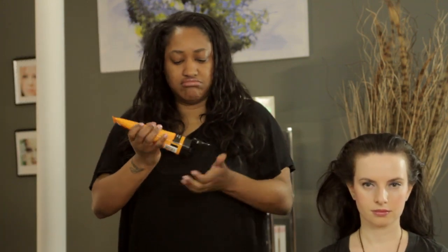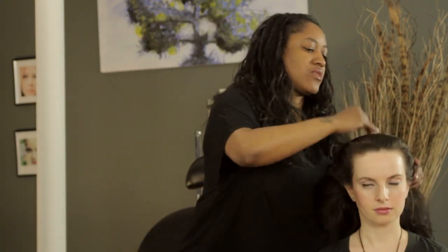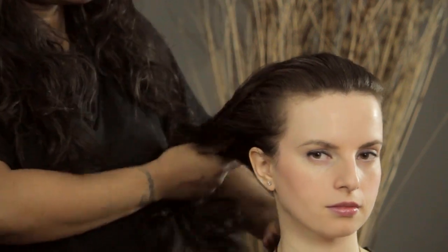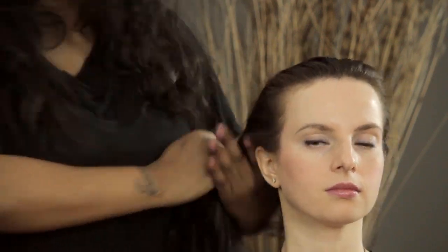So what we're going to do first is take some gel and smooth it around the base. This will aid in getting all those little baby hairs and flyaways slicked up.